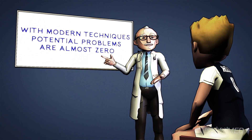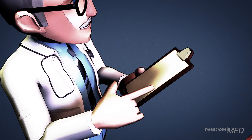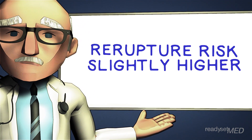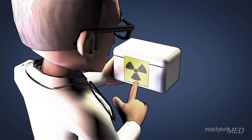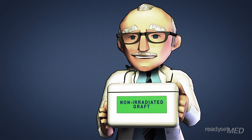You may have concerns about placing tissue from another person in your body — you may be worried about infection or tissue rejection, or you may think it's just plain weird. The truth is that modern sterilization techniques are so thorough that potential problems are almost zero. Plus, there are strict donor selection and tissue processing guidelines that all help to keep you safe. Another concern is that allografts have shown a slightly higher risk of re-rupture, especially in younger athletes. A potential cause of this problem may be related to the irradiation of the tissue during sterilization. However, newer biologic cleansing techniques have led to equally effective sterilization without the use of radiation.